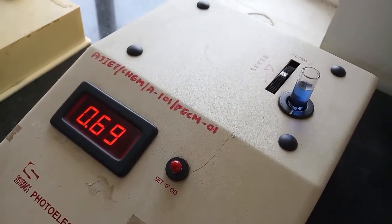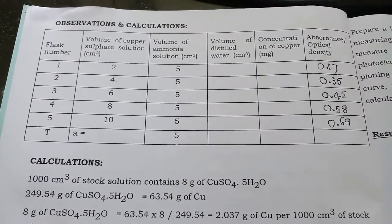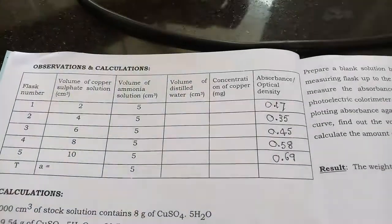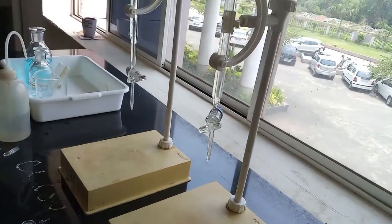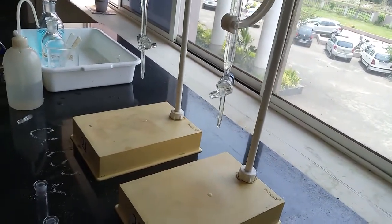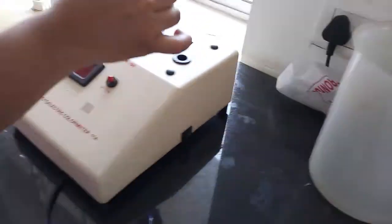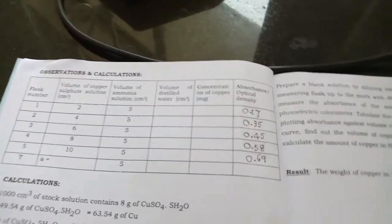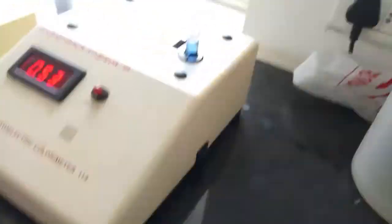Here we have 10 ml of copper sulfate solution, and the absorbance is 0.69 — that is also recorded. So the readings are: 2 ml → 0.17, 4 ml → 0.35, 6 ml (recorded), 8 ml → 0.58, and 10 ml → 0.69. These 2, 4, 6, 8, and 10 ml values serve as the reference volumes.